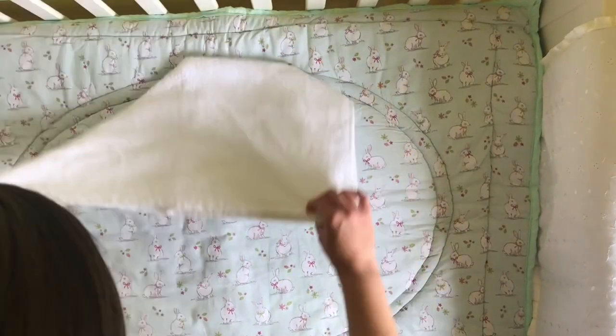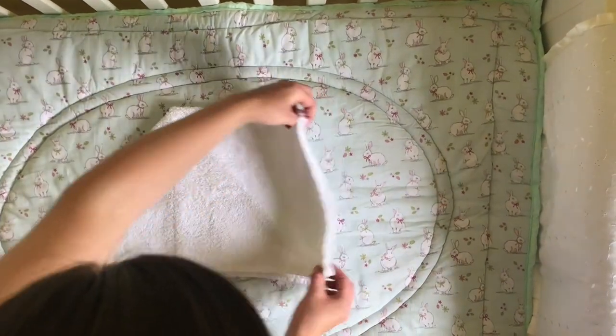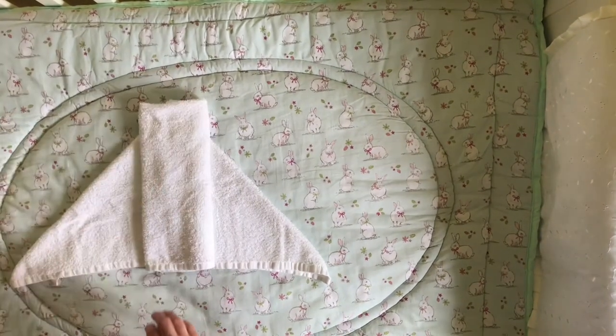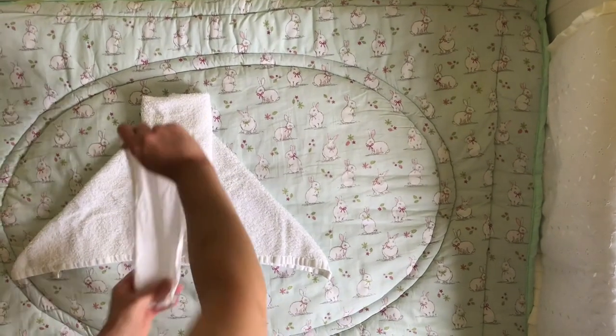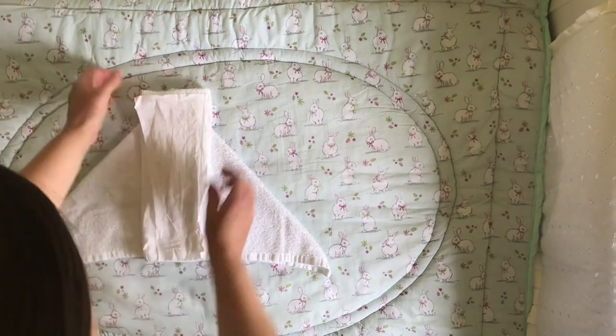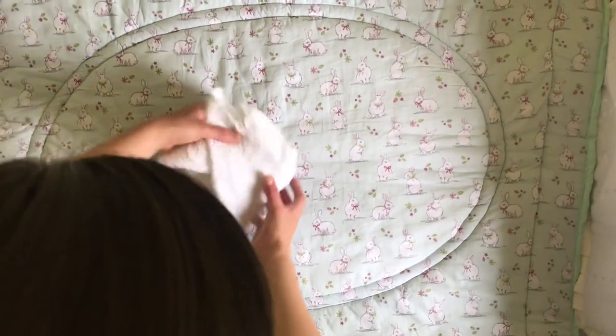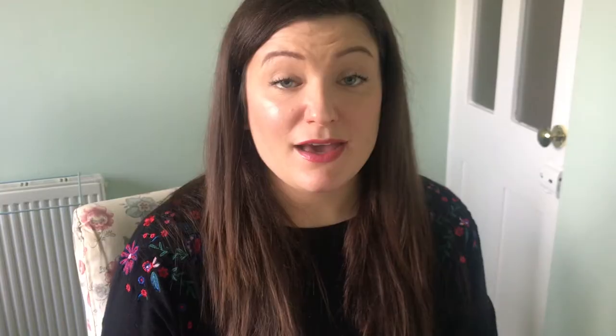Flip the nappy over, then take the right hand side and fold it once, then fold it twice. You can see that you've got the shape of the nappy there. Put your liner in — the nappy is upside down at this point, but I just fold them away like this to keep them tidy.